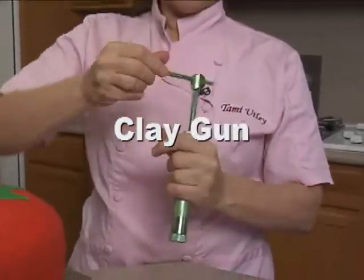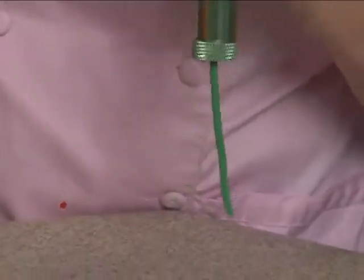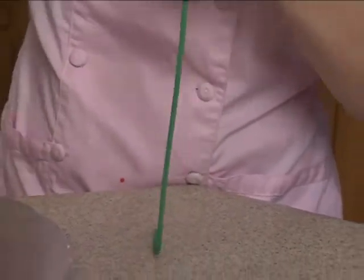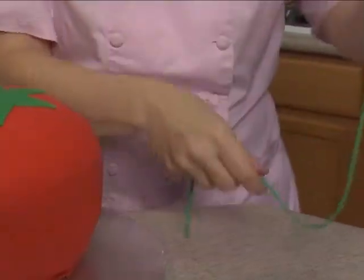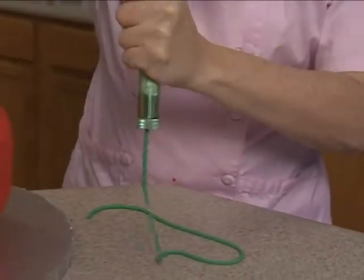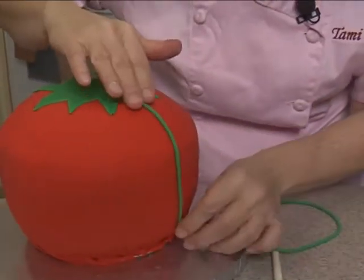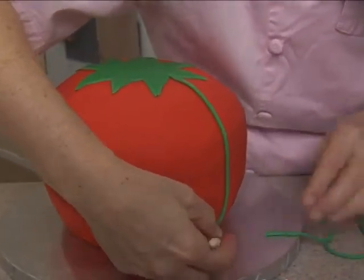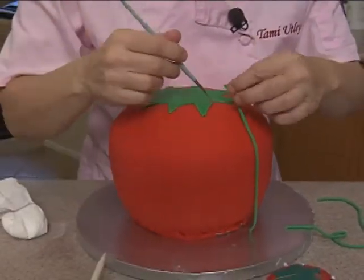I have one of the larger circles in my clay gun with green fondant in it. Here it comes — oh, I hope that's not too big. It's the largest circle they have, but that might be too big. Let's see — yeah, that's fine. You don't want it too thin because then you're not going to be able to see it. We're going to do our cute little tomato sewing thing here, and normally I would put some water on this so it'll stick, but it seems to be sticking on its own.